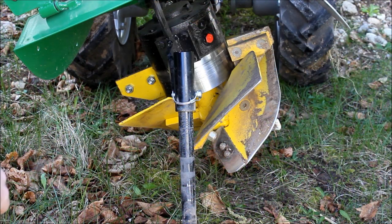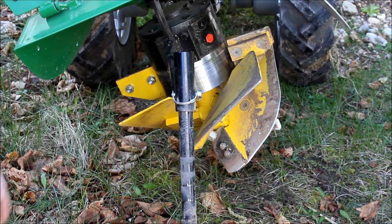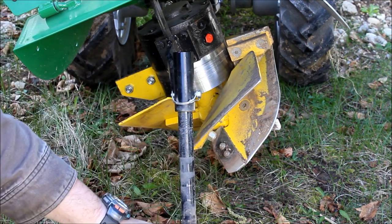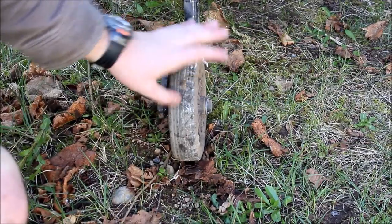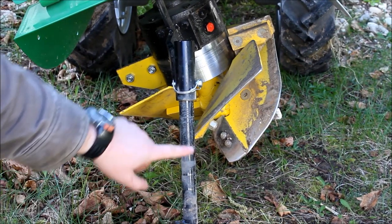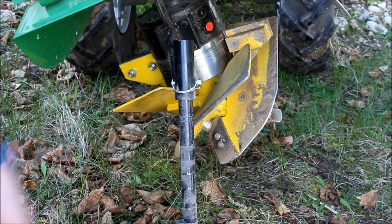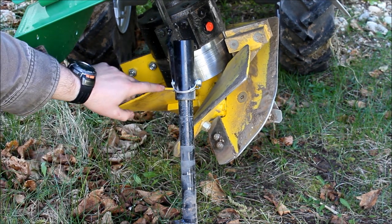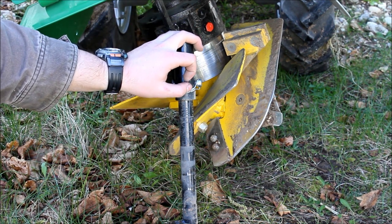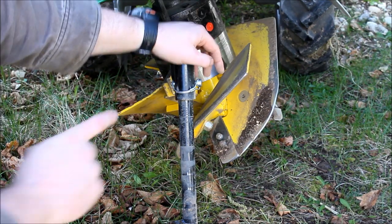Here's the working end of this rotary plow made by Berta, which is an Italian company. You have this bar here that connects to a wheel, which I'll show you. This is your depth gauge — also on the highest setting like it is now, it keeps the blades off the ground for transport. This is gear driven. The red plug that you see there is for checking the fluid level of the gear oil. As you spin, they throw the dirt to the right.